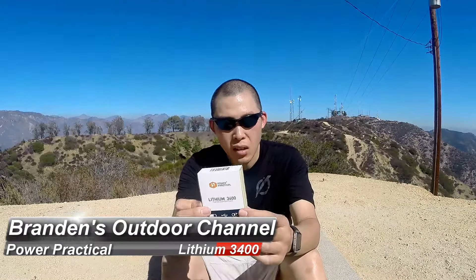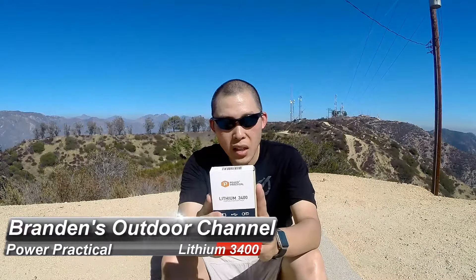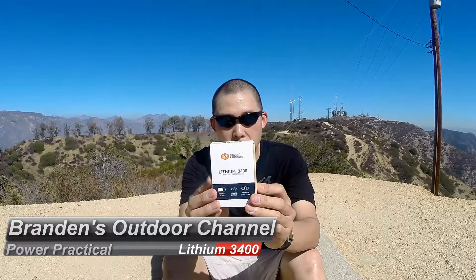Hey guys, welcome back to my channel. Today I'm reviewing and unboxing the Lithium 3400 by PowerPractical. This is a brand new power pack that just got released for summer 2016, and it's actually designed to work with the Luminoodle light rope that they make.